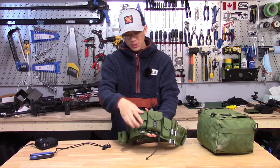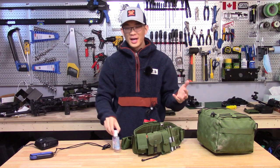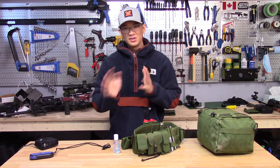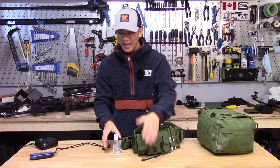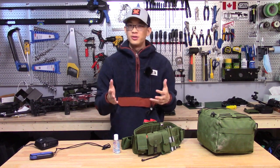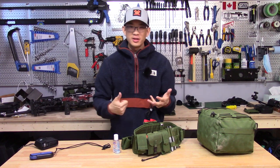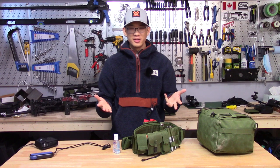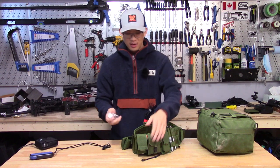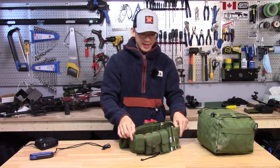The last pouch on the right side just holds a little bottle of Purell. If you have to use the outhouse — a lot of matches have an outhouse — you can just sanitize your hands. But not only that, since I shoot SK ammo now, if you shoot SK you'll know they're really oily and lubed up. You load two or three mags and your fingers are just covered in oil. So it's actually nice to have Purell to break it up and get it off your hand. It does serve a purpose in terms of shooting as well.